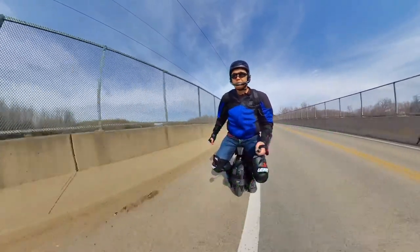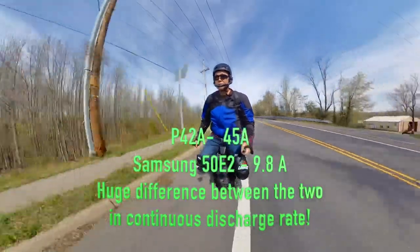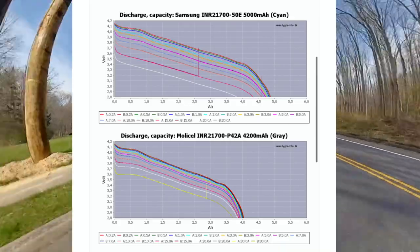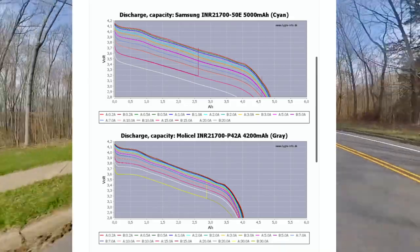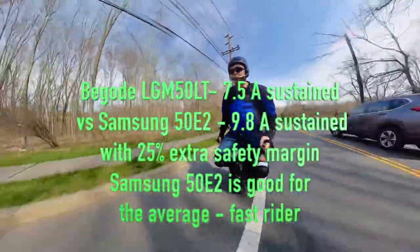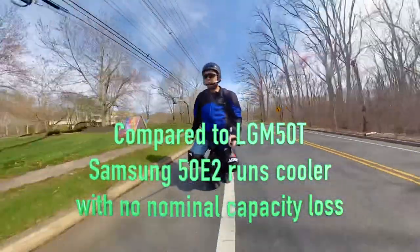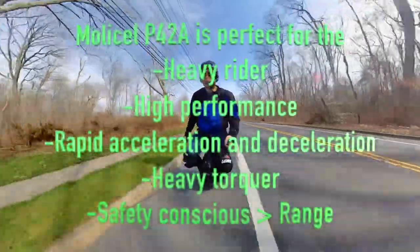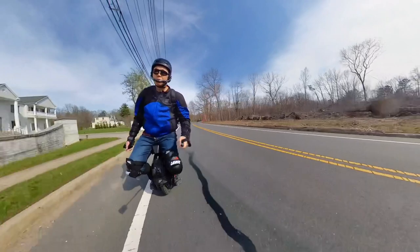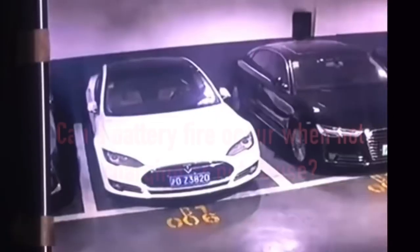Which Light Tech pack is right for you — the Molicel P42A or the Samsung 50E2? The P42A is about twice as powerful as the 50E despite having lower total capacity. Graphs show significant voltage sag when discharging at higher amps towards 15A for the 50E2, while the P42A holds higher voltage even towards 20 to 30 amps. If you are a fast city rider or average conservative rider going from A to B, the Samsung 50E will handle that riding style. If you are a heavier rider doing jumps, performance riding, extreme acceleration, hill climbing, and prioritize safety over range, the Molicel P42A would be perfect for you.